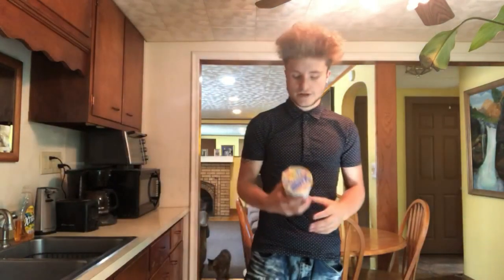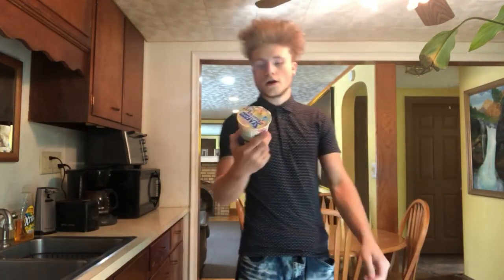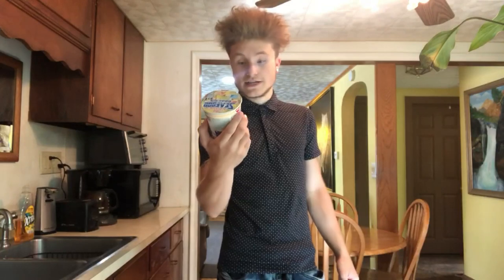Alright, and we got another ramen video. This one we're doing another cup noodles one, so we do not need the rapid ramen cooker. This one is cup noodles seafood. It's a Japanese one.